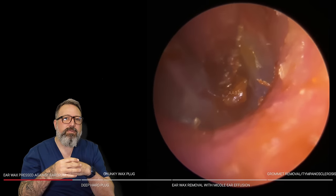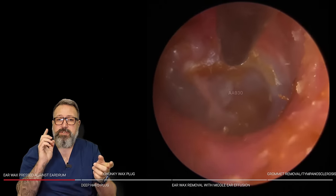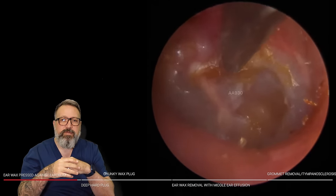We're just peeling away all of this old dead skin — there's all this keratin material here. We have got some tympanosclerosis as well, and we'll go through a little bit of explanation of that later on — it comes up in one of the videos later, so make sure you stay tuned for that one.